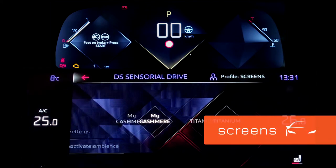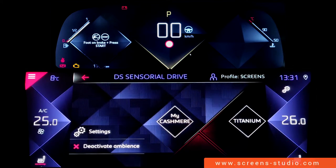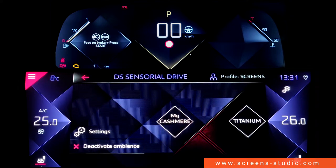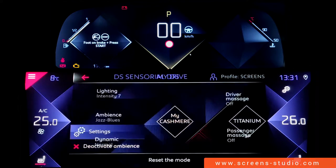There are different styles to choose from. We're going to go with Style 1 first, and as you can see, the instrument cluster and the head unit have turned purple, which is my cashmere setting.